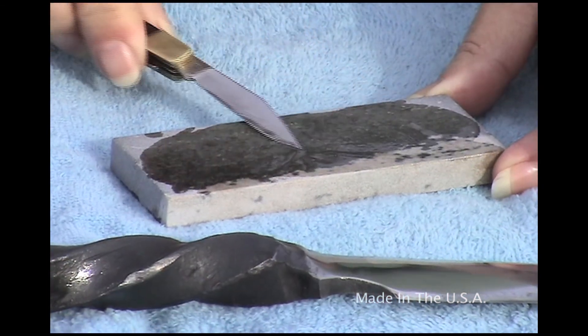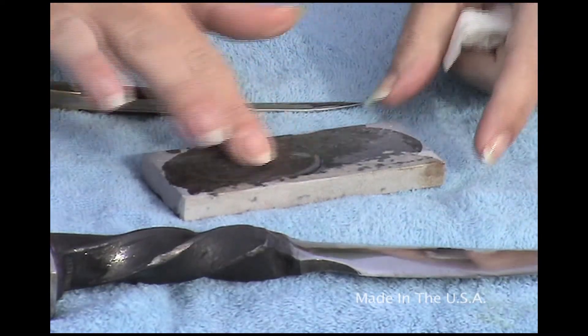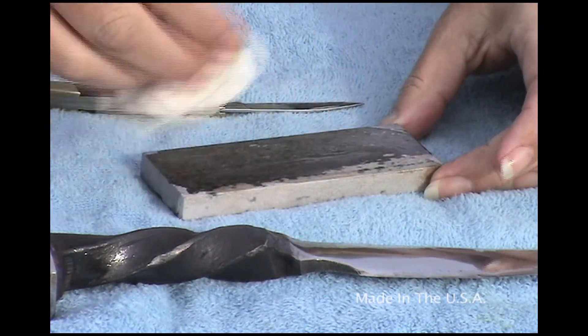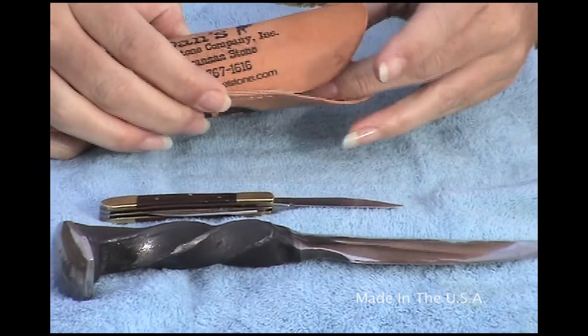You can also hold the stone on a flat surface and hone that way as well. Using a few drops of Dan's Honing Oil again, swirl that around with your fingers — that lifts the shavings out of the stone. Use a clean cloth or paper towel to wipe off the stone and keep it clean and ready to use the next time.